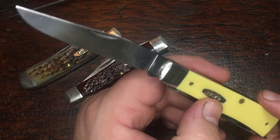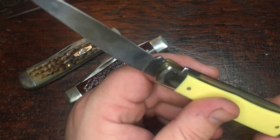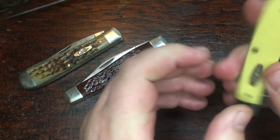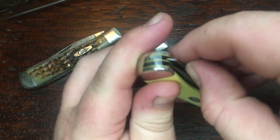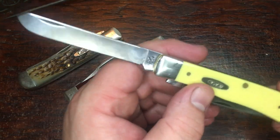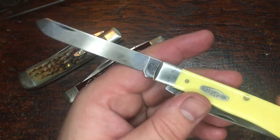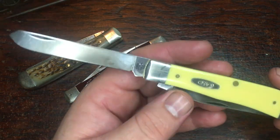If I don't remember to put a good coat of oil on them, they get that way. But I carried this one a lot and I'll carry it more — it's just been a good knife. The action on that clip point blade has always been great. The action on the spey blade was a little soft when I first got it.